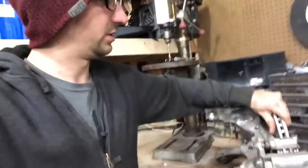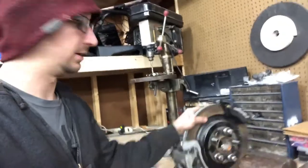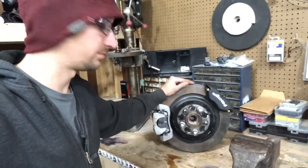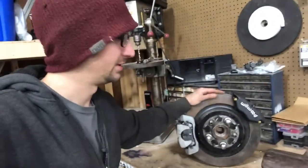It works and it looks good — I'm pretty happy with it. It was pretty easy and pretty cheap to do. You're probably wondering how cheap, since dual caliper kits out there can go for anywhere up to a grand. For a 240 I don't know exactly what guys pay — probably not even six or seven hundred bucks.